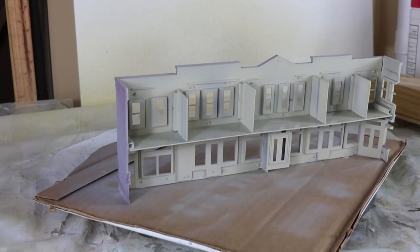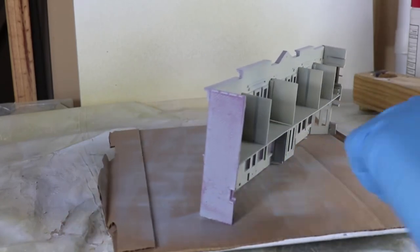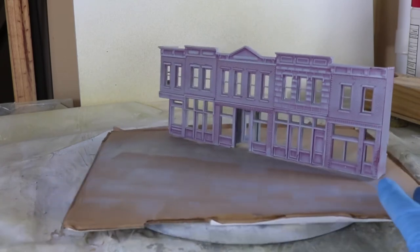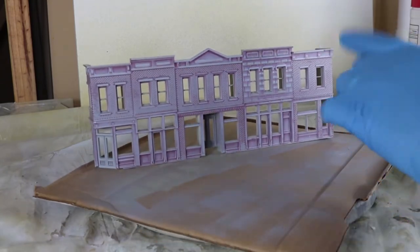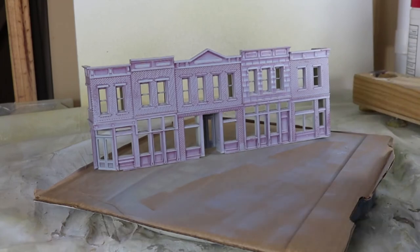So we'll do the second coat, and when we're done and it's dried we will proceed to paint the front. On the front it's going to be mostly red brick in the brick areas. This area here appears to be stone, so we're going to give it a light gray color.